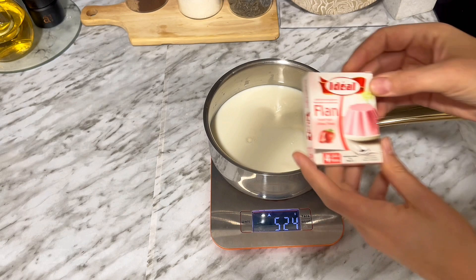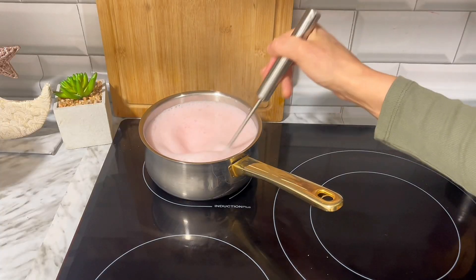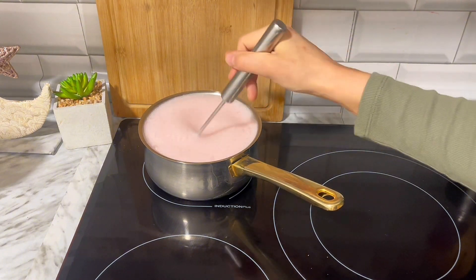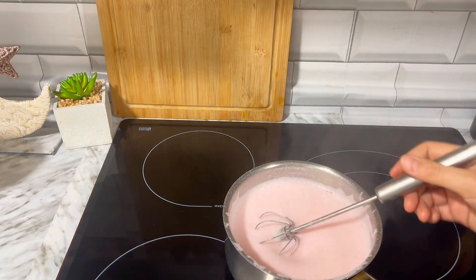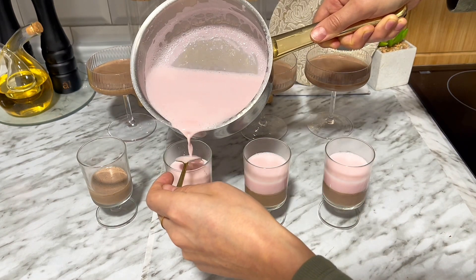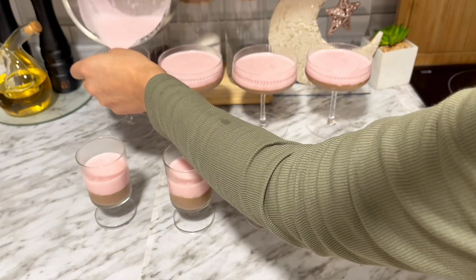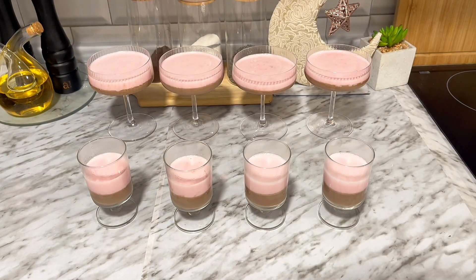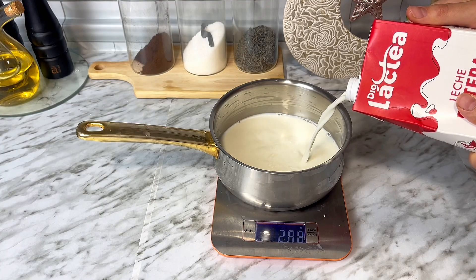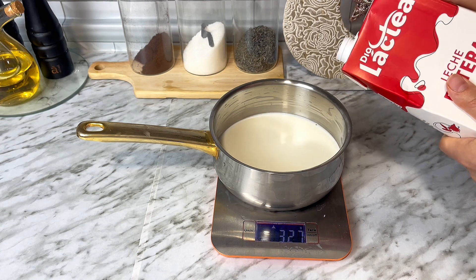Vamos a remover con unas varillas hasta asegurarnos de que no queden grumos. Una vez que nos aseguremos lo llevamos al fuego a temperatura media-alta, sin dejar de remover, vamos a dejar que hierva, y una vez que hierva lo mantenemos 3 a 4 minutos. Pasado este tiempo lo retiramos del fuego y hacemos el mismo proceso: sobre una cuchara vamos echándolo encima del flan de chocolate. Si eres nuevo o nueva por aquí y no estás suscrito a mi canal, te invito a que te suscribas y le des a la campanita para no perderte ninguna de mis recetas.